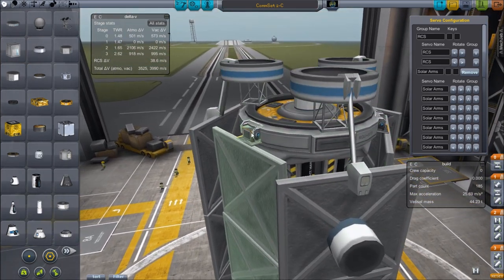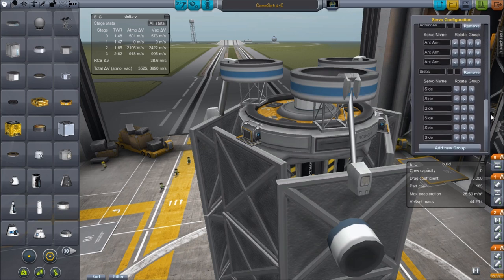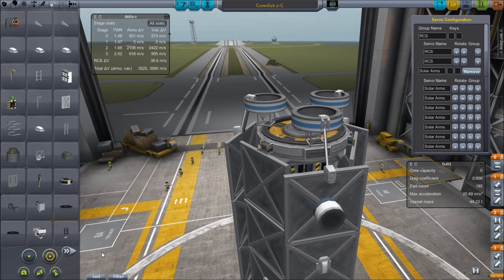But the real interesting stuff is right here. This is an Infernal Robotics — or Magic Smoke Industries — hinge, and when you have that installed you're going to get this little window over here where all of your controls are going to show up. As soon as you put one of these on you're going to get this window.